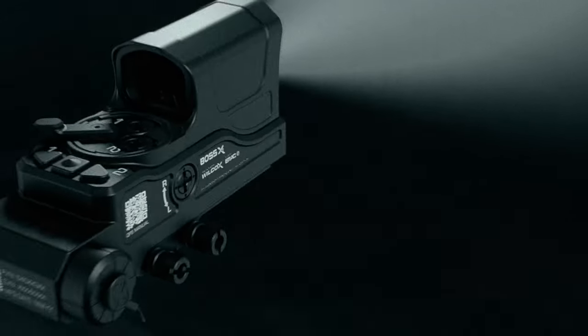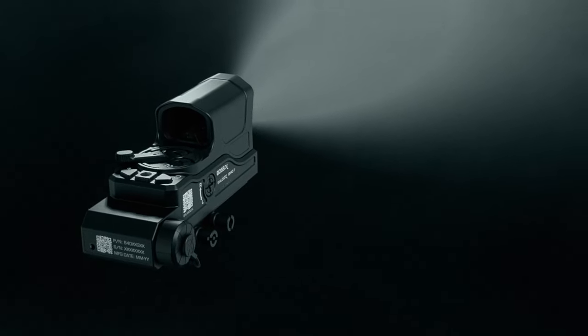The Boss XE features a visible aiming laser, an infrared aiming laser, an infrared illuminator, and an infrared room illuminator. This room illuminator is specially designed to mitigate bloom when looking through night vision devices.